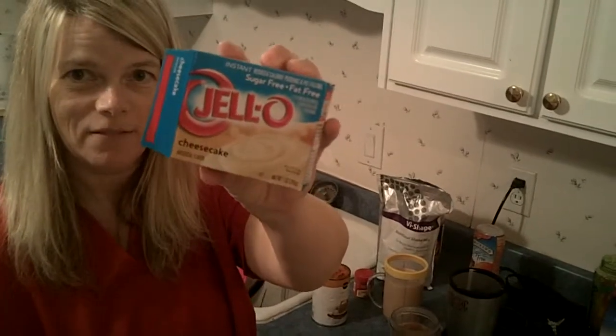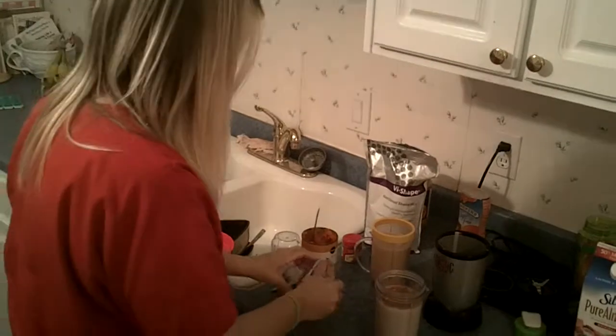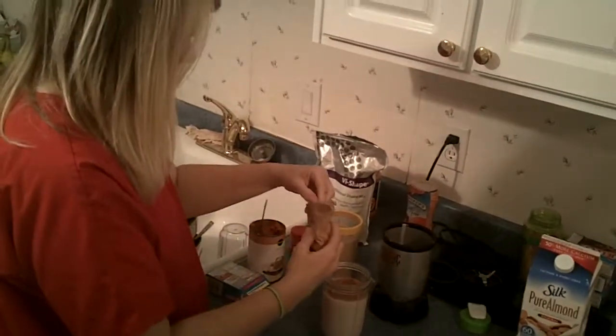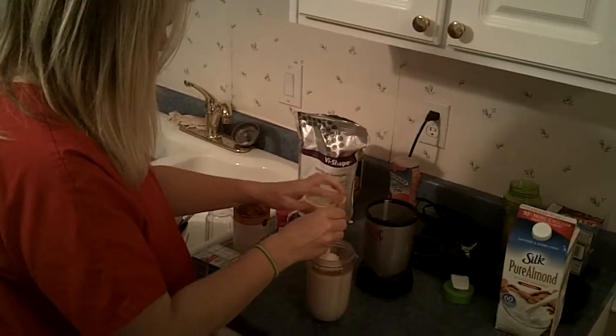Jell-O free, fat free pudding mix — cheesecake flavor — two teaspoons of that.